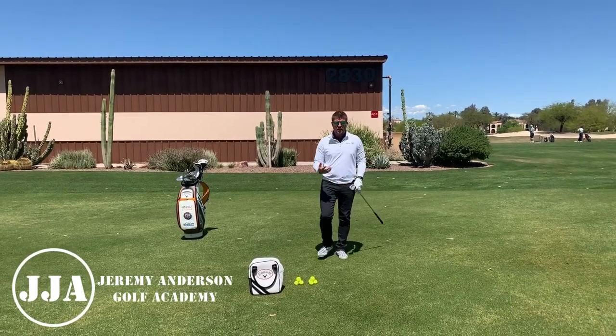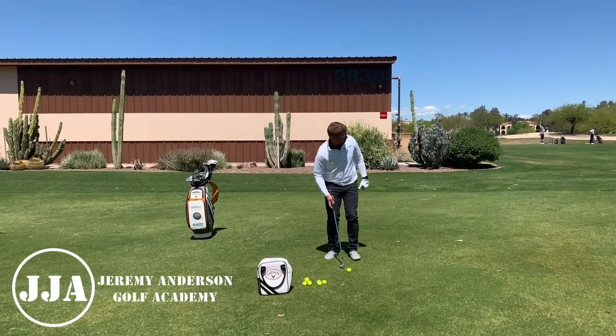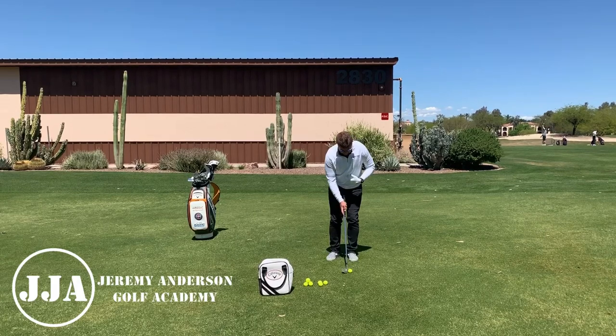Okay, not bad — good solid contact. Let's progress from there. Let's see if we can control distance a little bit better, so let's control speed.